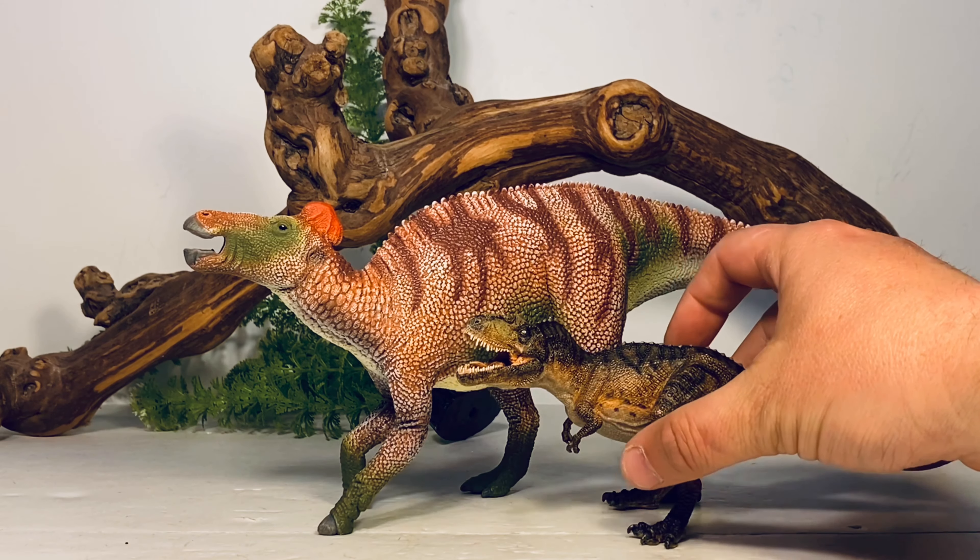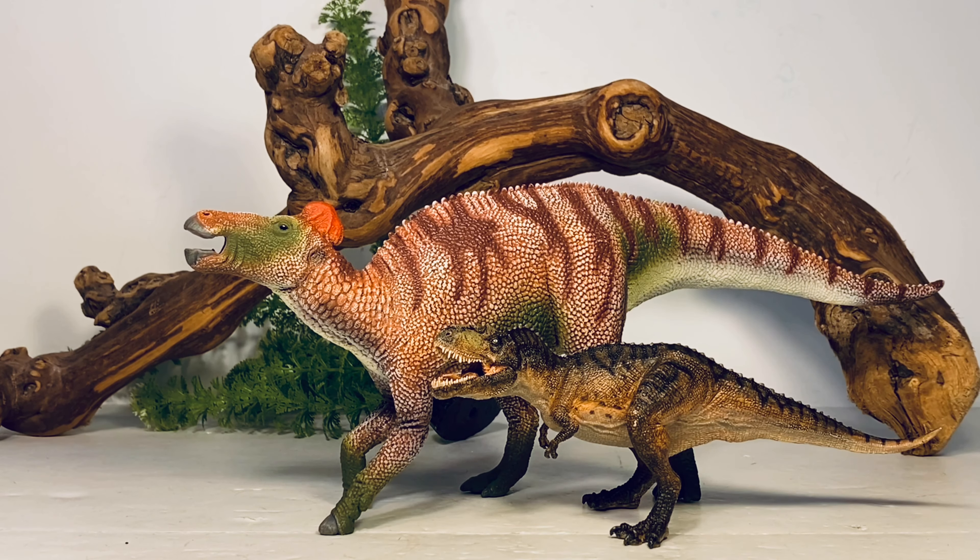Next up, here it is with PNSO's Gorgosaurus. Edmontosaurus regalis coexisted with Albertosaurus — hopefully someone can make a nice Albertosaurus figure someday.